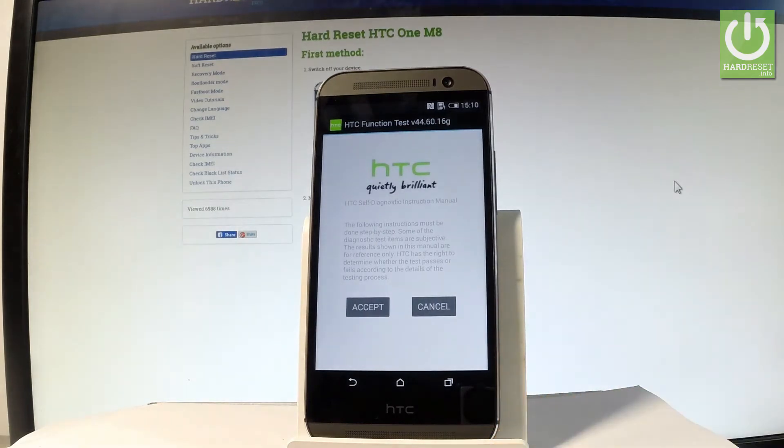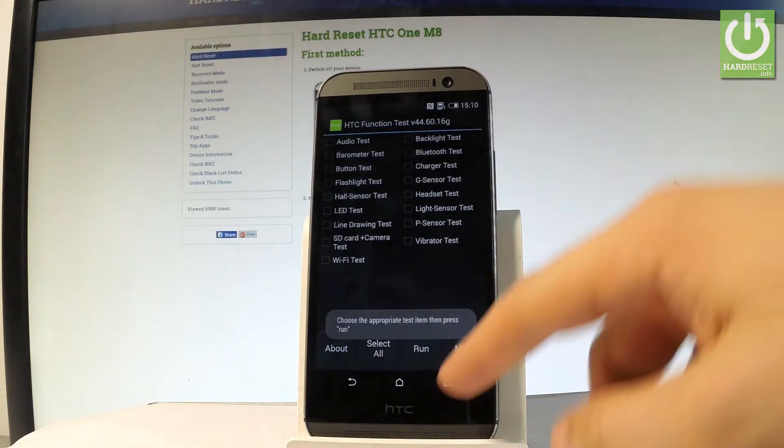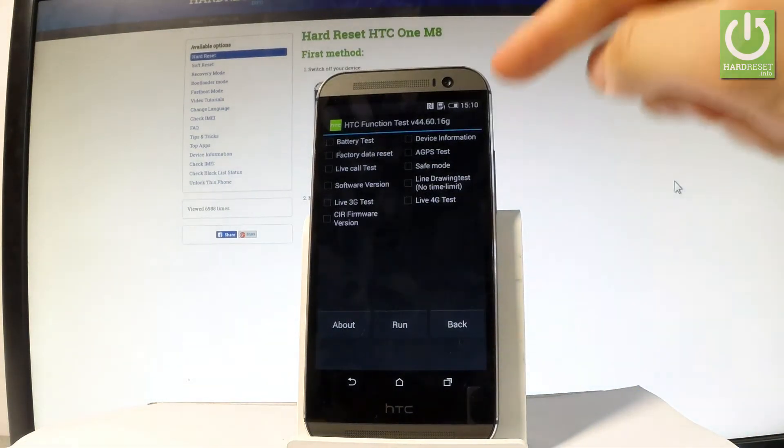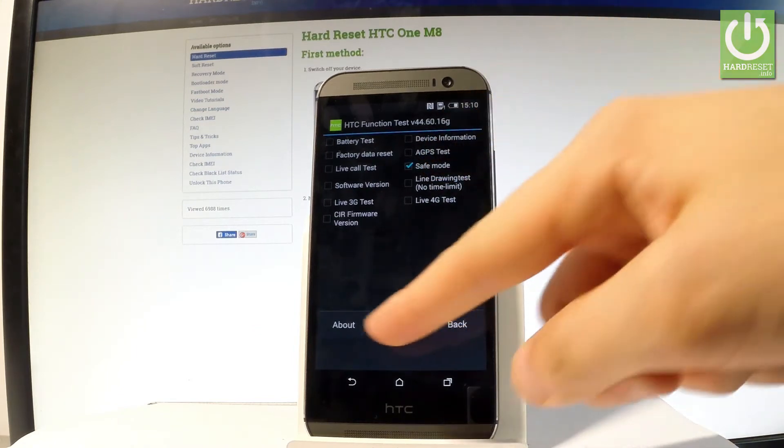As you can see, HTC function test just pops up. Let's tap accept. Let's choose more right here and now let's choose the safe mode right here. Let me tap safe mode and let's tap run.